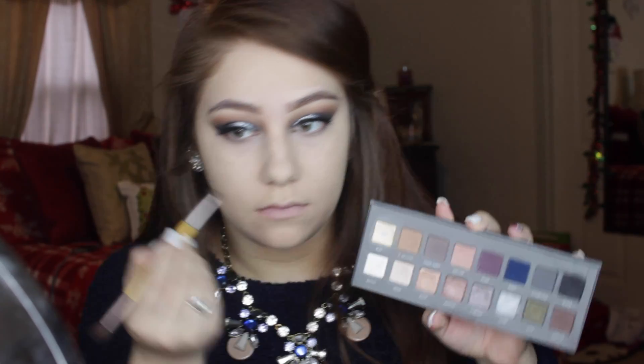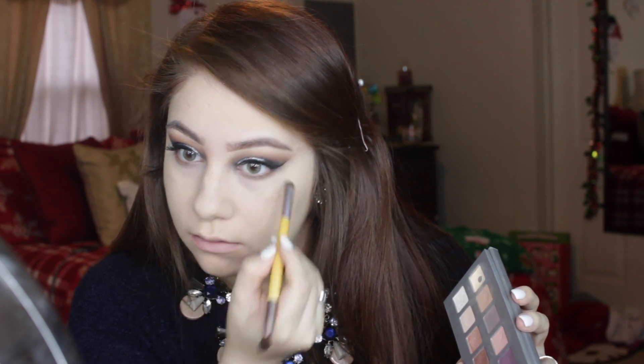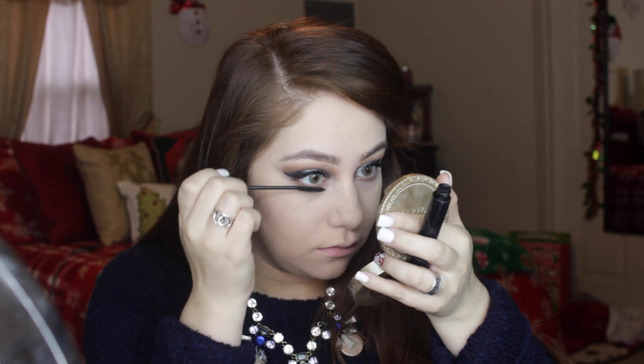Going back to the eyes, I'm using that light brown color to smoke out the lower lash line. I really wanted this to be smoky, so I decided to take that light brown color and put it on the bottom and then add a little bit of mascara on the bottom as well.